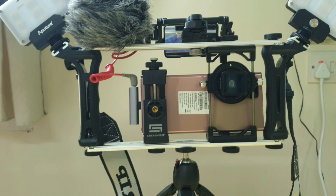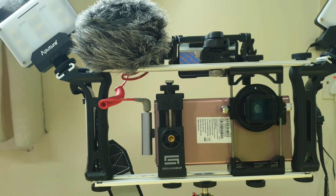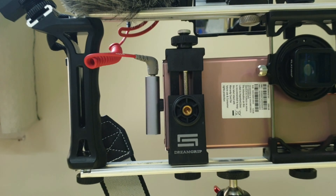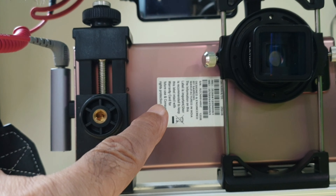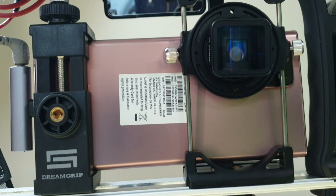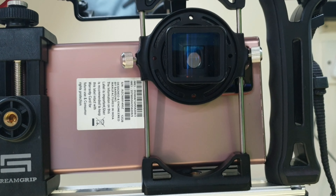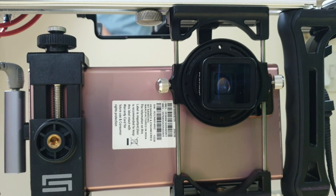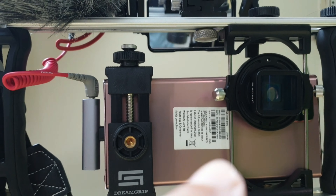Fixed to it is a DreamGrip Evolution Pro camera rig, and this DreamGrip Evolution Pro camera rig is supporting a whole lot of devices. The recording phone is my Samsung Note 20 Ultra with the central lens, and there is a Platypro anamorphic lens affixed over the rear lens.